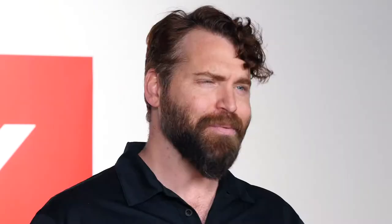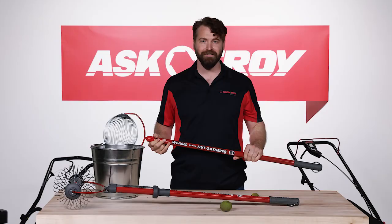Best of all, it saves time and eliminates a hassle. We think that makes yard work the best work, just like TroyBuild. That's why we put it in our toolbox.